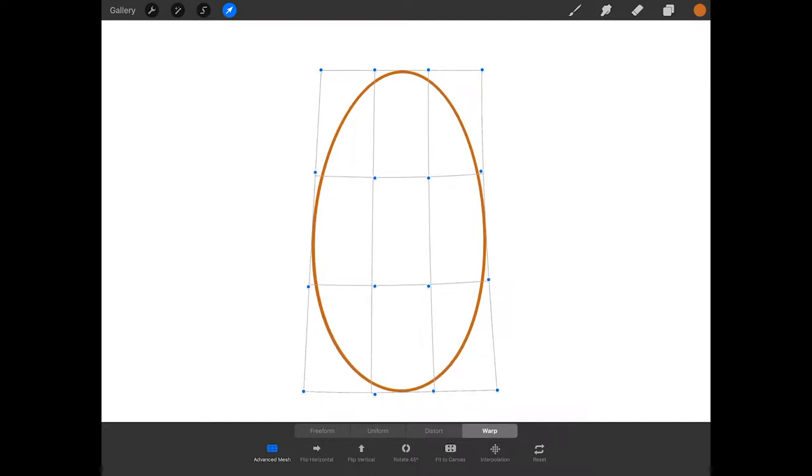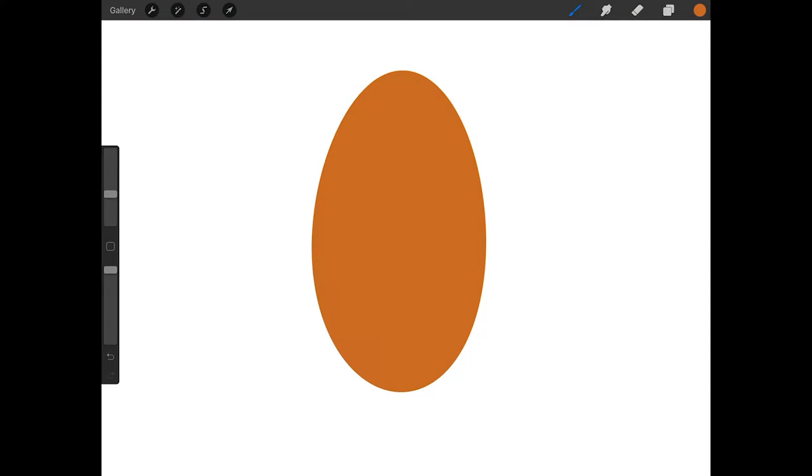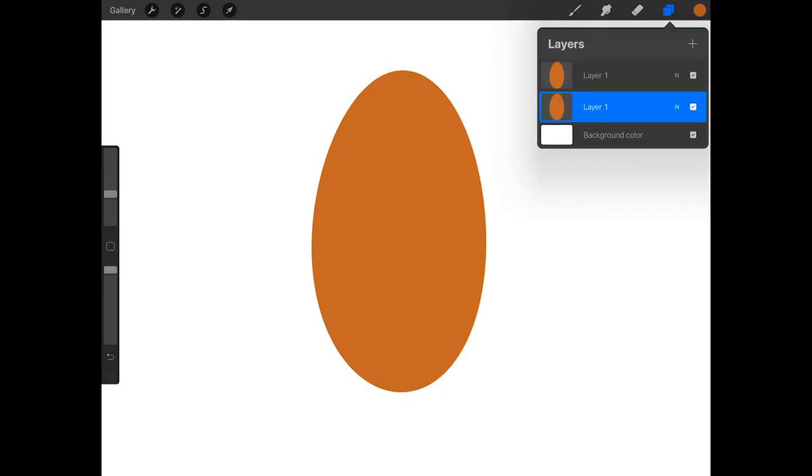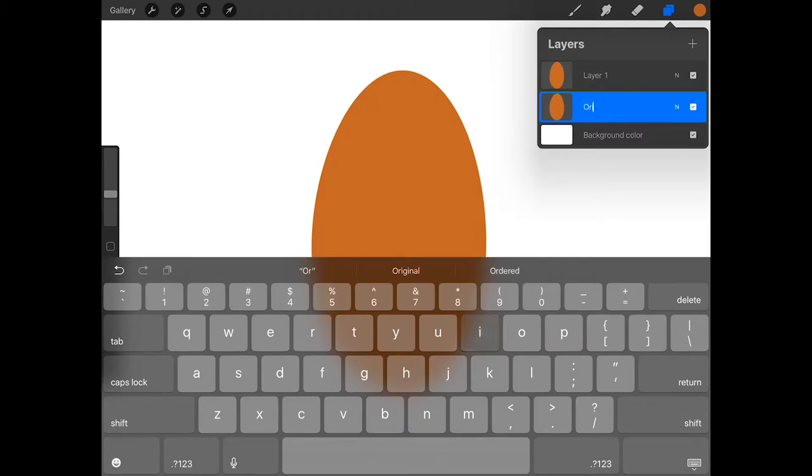When you're done, drag from the color swatch into the oval to fill it with orange. Now swipe left on your oval layer and press duplicate. Then tap on the first oval, tap rename, and give it the name "original".